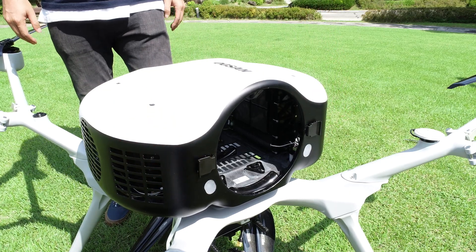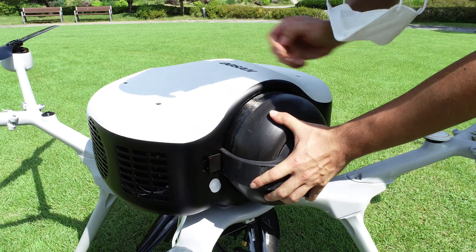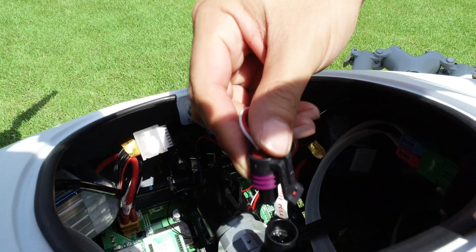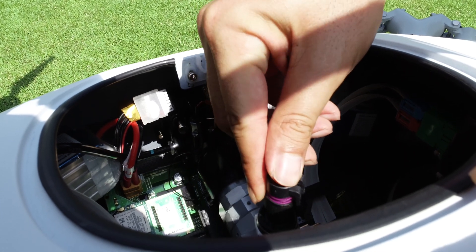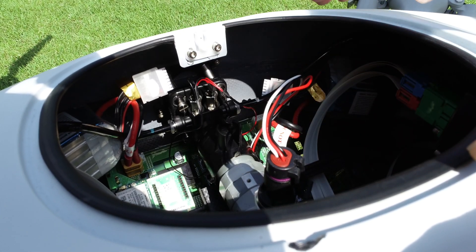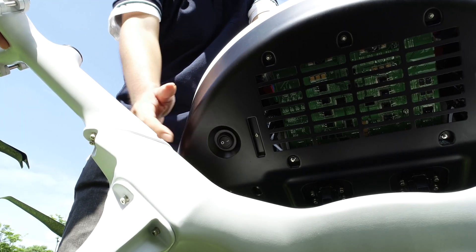To insert the hydrogen cylinder, spread two knobs at both sides of the insert hole. Insert the cylinder and close the knobs back. Connect the pressure sensor connector to the cylinder to check the remaining hydrogen, and now we are ready to go.